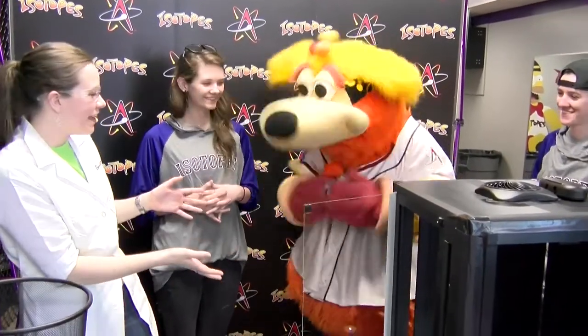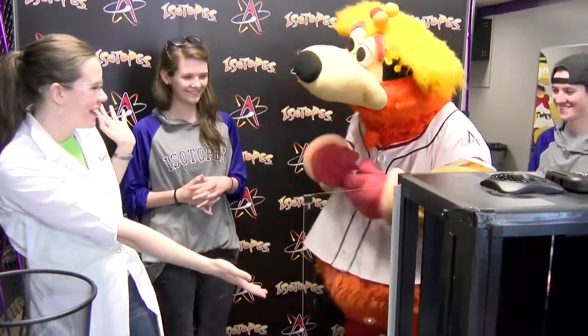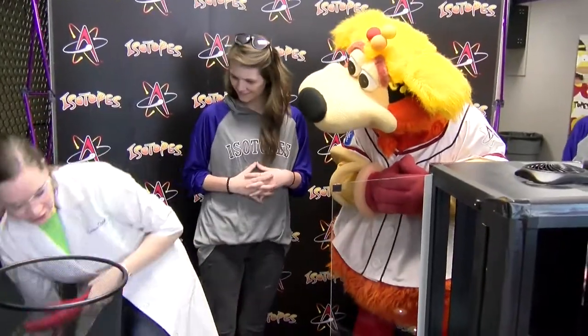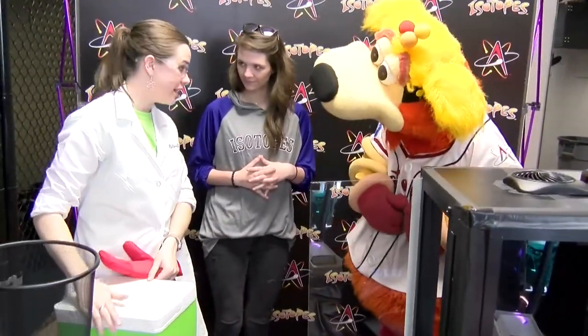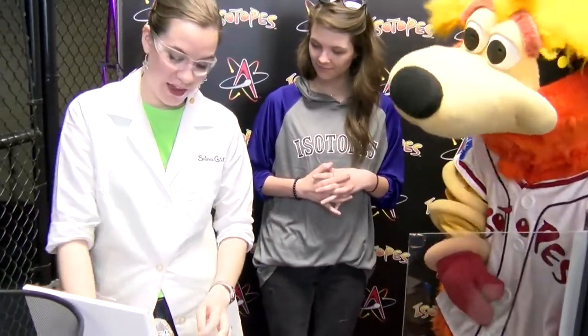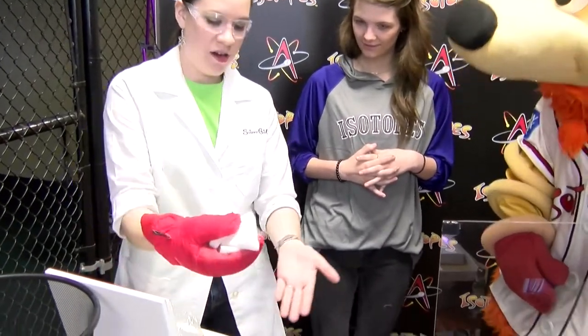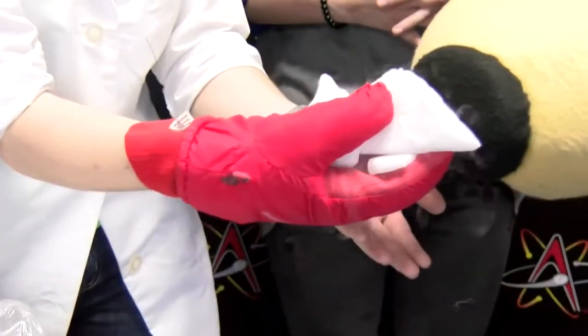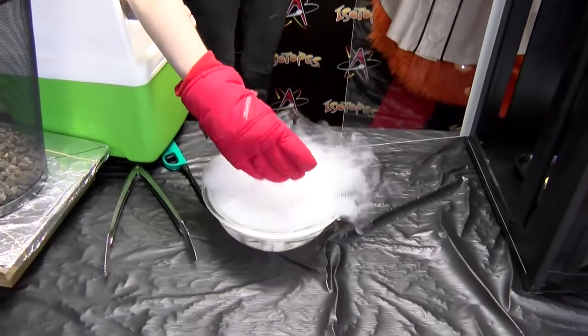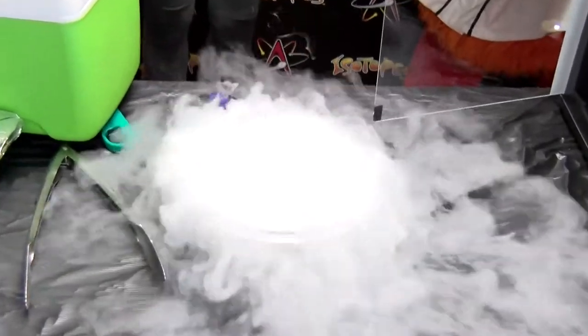Today we have Orbit and some of his helpers here for the Isotopes and they're going to help me do the science. I have something called dry ice. Dry ice is created when carbon dioxide is condensed into solid pieces. It's really, really cold, but when we put it in some warm water it's going to create something. Smell that — oh yeah, it doesn't smell too good. It's kind of cold — it's a hundred and ten degrees below zero — and when we put it in water it turns into a gas. Look at that!